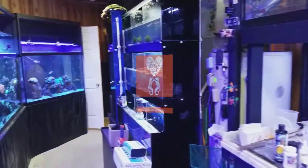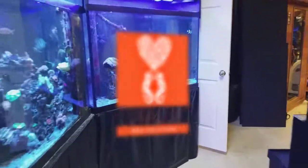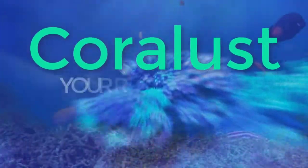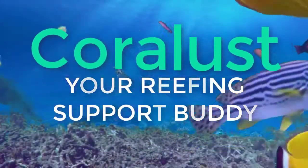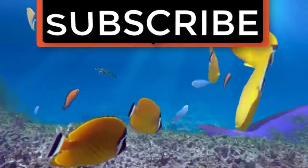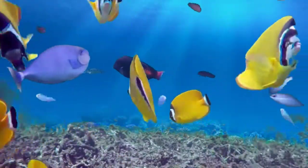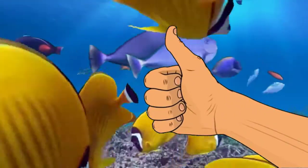Thanks for watching and happy reefing until next time. If you like the video, give it a thumbs up and share with a friend — thank you for being part of the Coralust community.